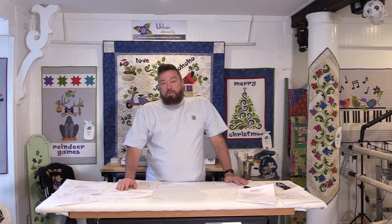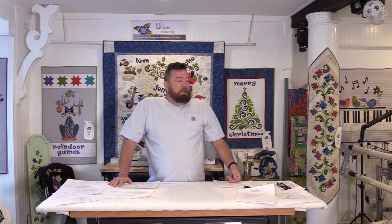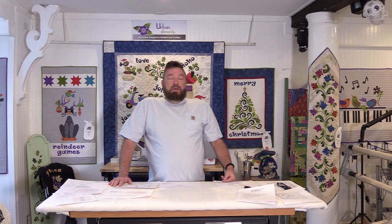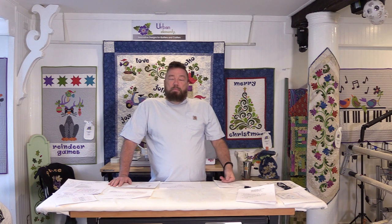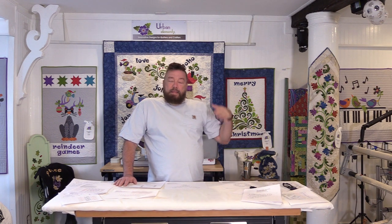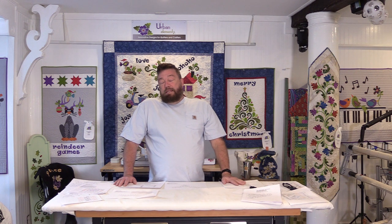I used a water-soluble thread basting called Parrish, which I believe is from Filtec. I want to be quick about getting it basted because I'm never sure how much humidity can affect something water-soluble. One time I had a queen-size appliqué quilt where I marked the whole background with a water-soluble pen, and by the time I got ready to quilt it, all the marks had disappeared because it was so humid that summer.